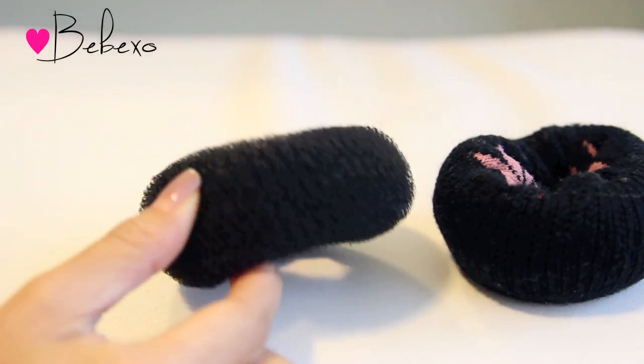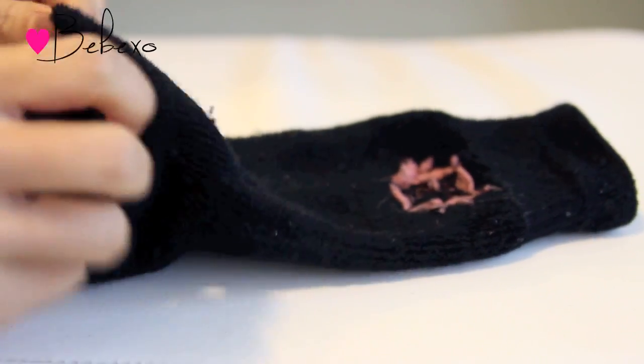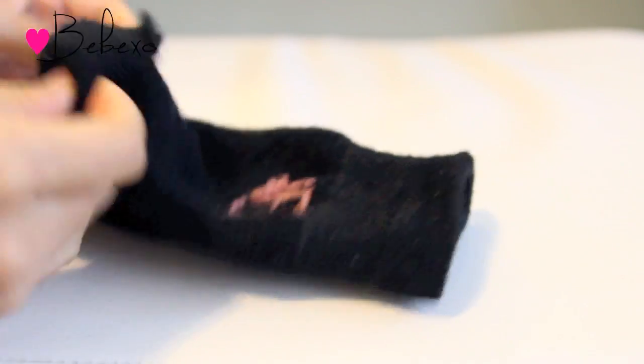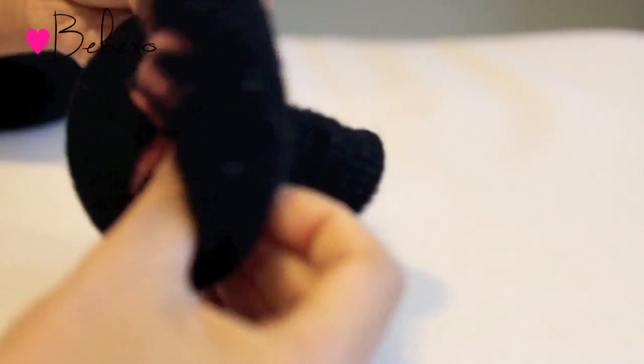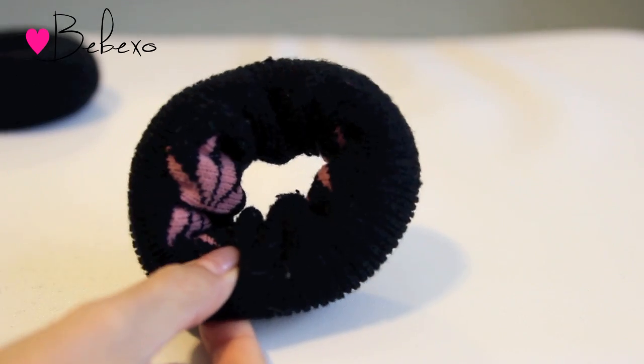For the next part, you'll need a hair donut that looks like this, but if you don't have one, then you can always use an old sock — cut the tip, then roll it all the way up to form a donut shape. When you're done, you should have something that looks like this.